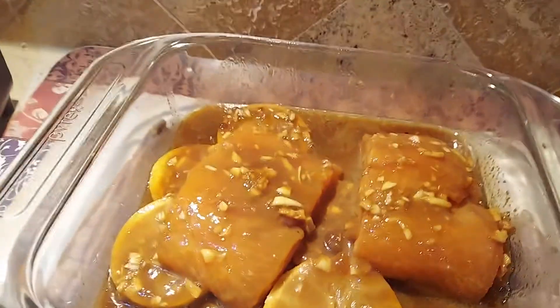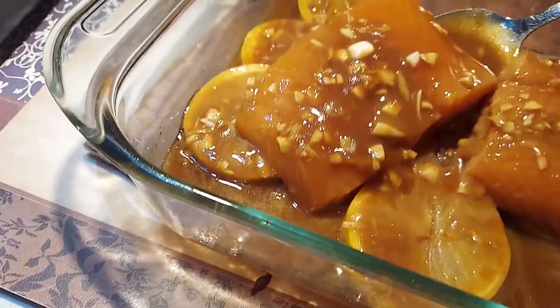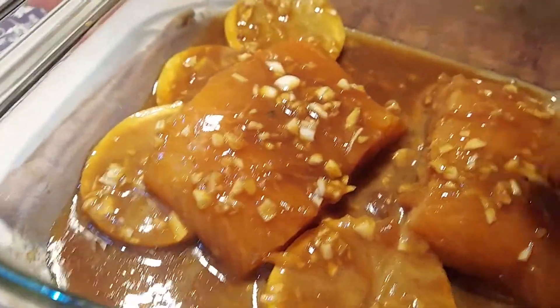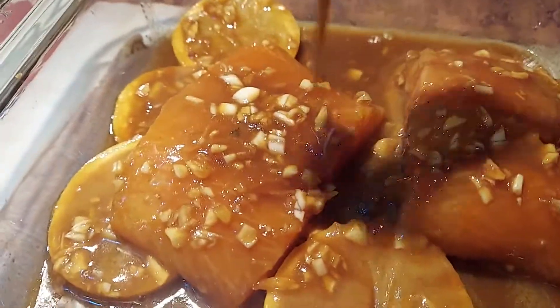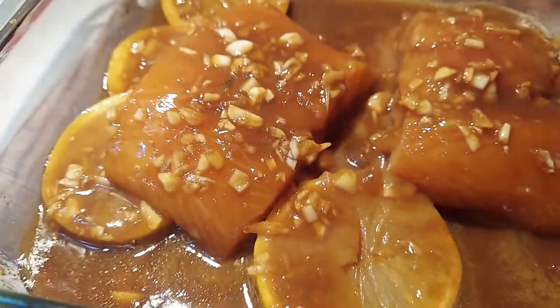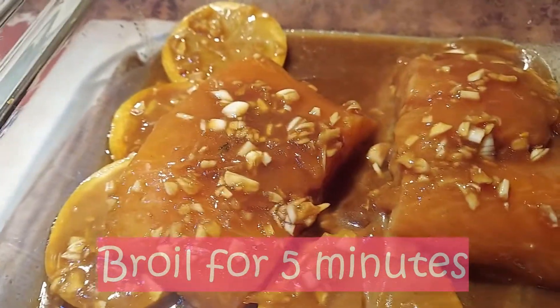After 15 minutes, let's go ahead and keep basting our salmon. Then the next step is to put it back in the oven and broil it for about 5 to 10 minutes.